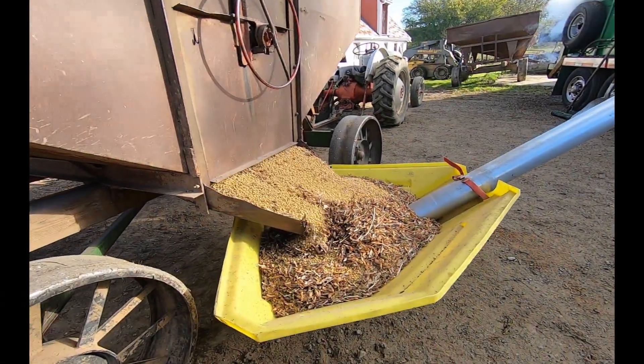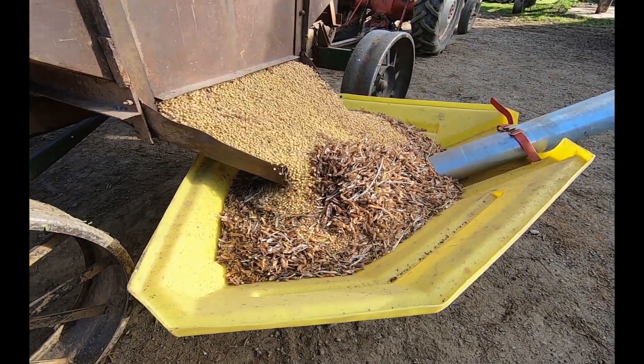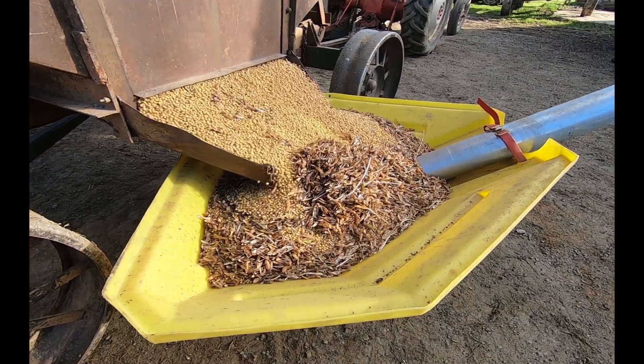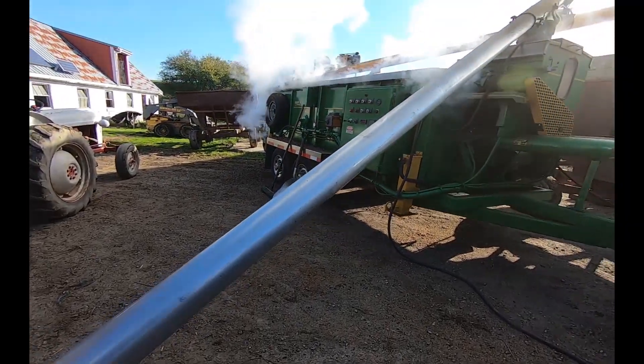There's nothing quite like the smell of soybeans being flame roasted on a cool November morning. Here we see the beans, fresh from the field, flowing out of the grain cart and being augured up into the rotating drum flame roaster.